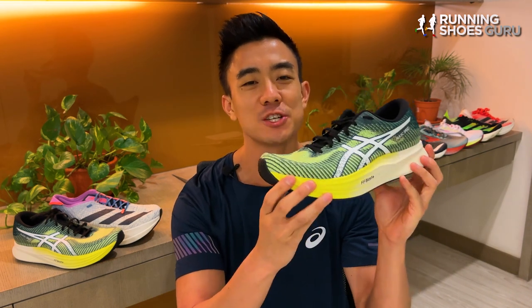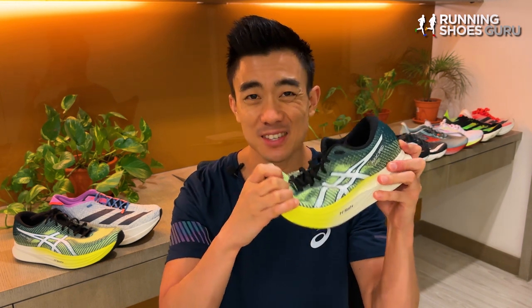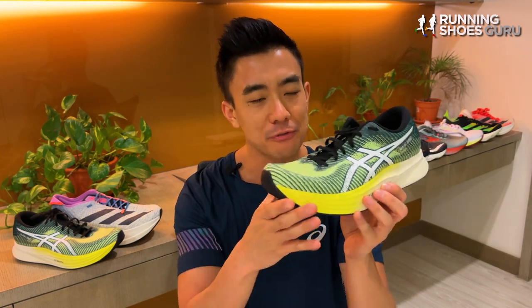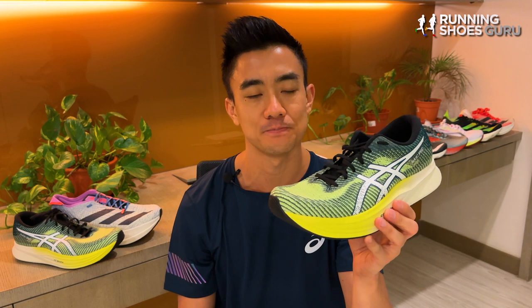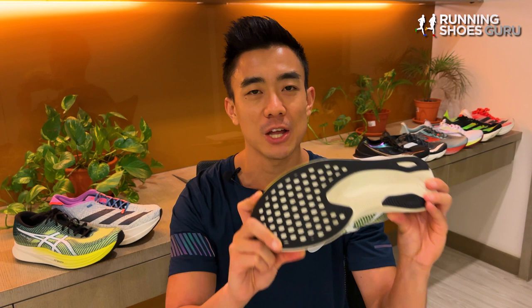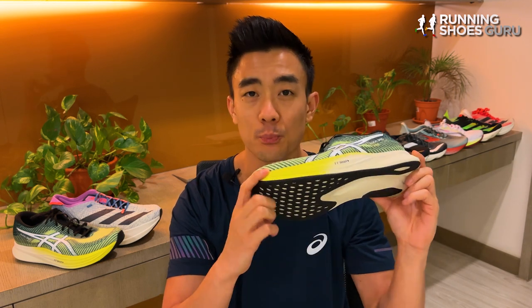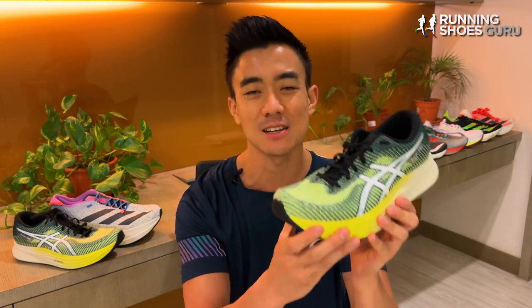Compared to other plated trainers, the MagicSpeed 2 doesn't do much to stand out from the crowd. Its midsole is now as stiff as the Boston 11 and the Zoomfly 5, but its midsole foam still lacks energy return and liveliness compared to the Endorphin Speed 3 with its Peba midsole. However, the MagicSpeed 2 has the most durable outsole of the bunch, and when it comes to price it undercuts the other plated trainers by around $10–$50, making it excellent value for money.